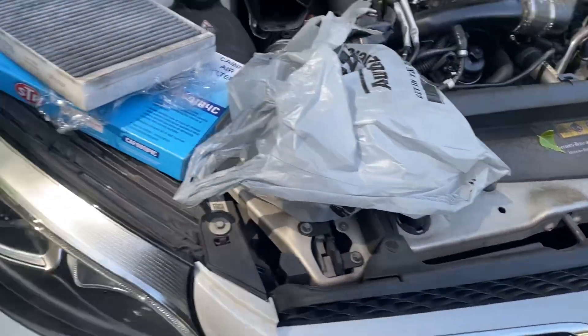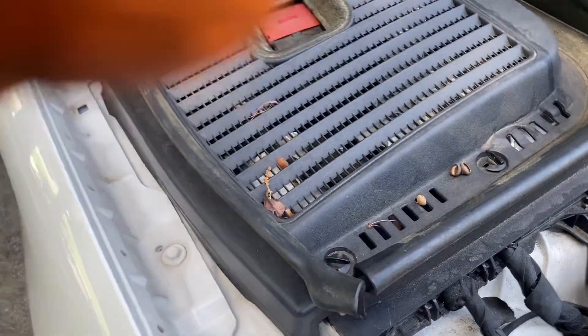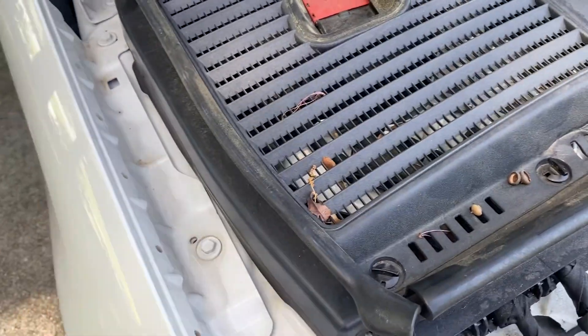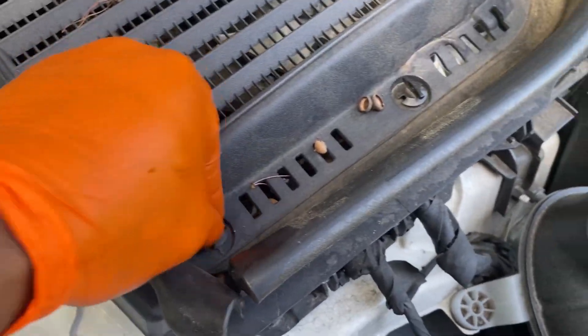This is the GLC 300 cabin air filter replacement — the outside one. I have a video on the inside one on my channel if you want to see that.